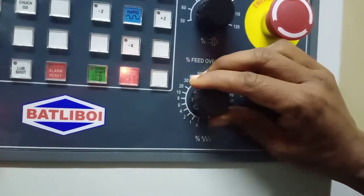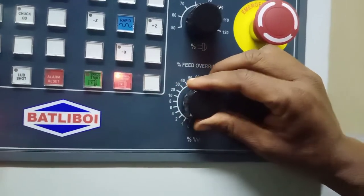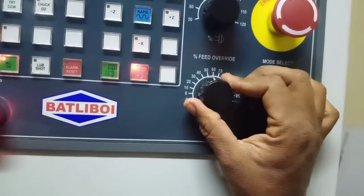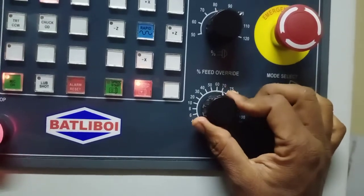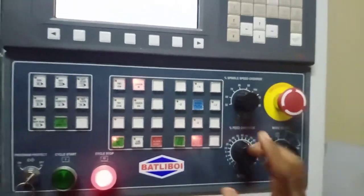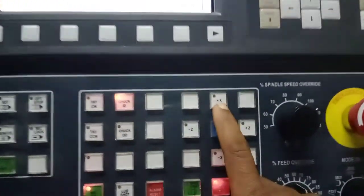Sometimes the feed is at 0%, so we have to put the feed override switch to the maximum feed rate. After this, I have to press the X plus.